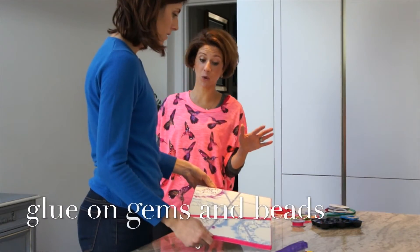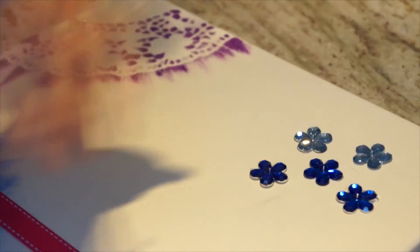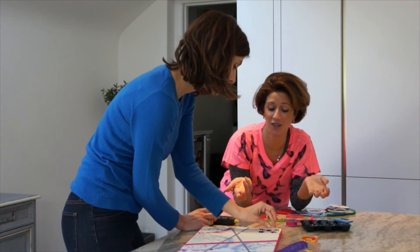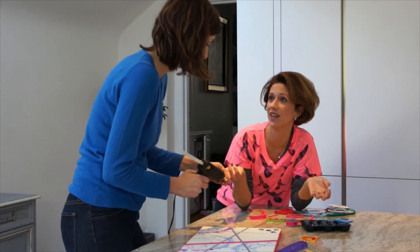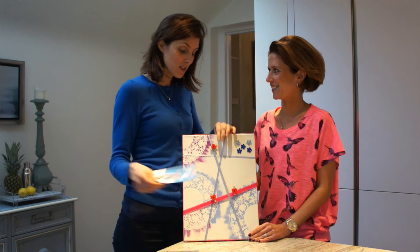Julia, do you want to add some more detail? What about some of those beads? If you're at home, just look at your kids' old jewellery and if you want, just cut it off. And here it is — the finished notice board.